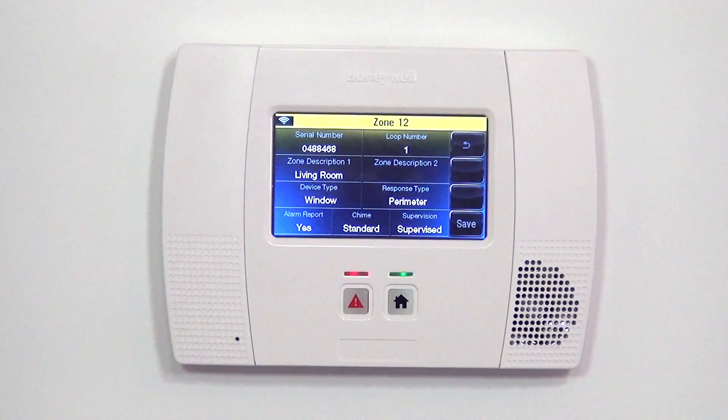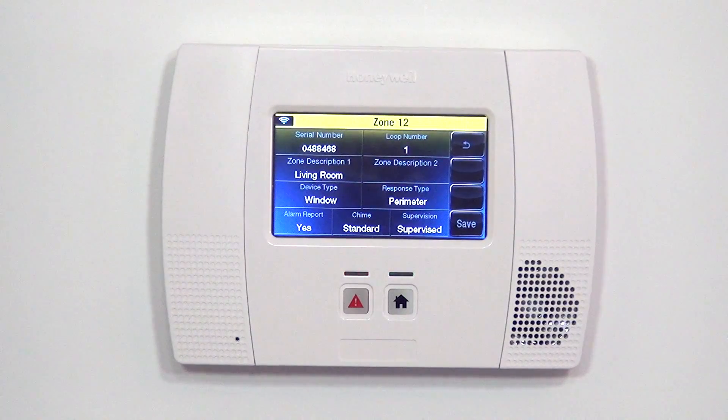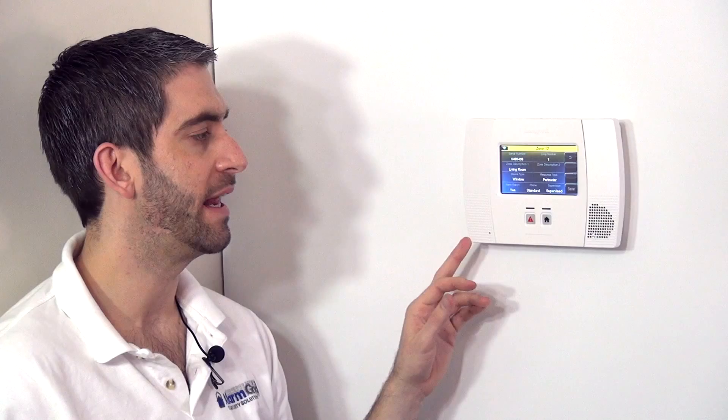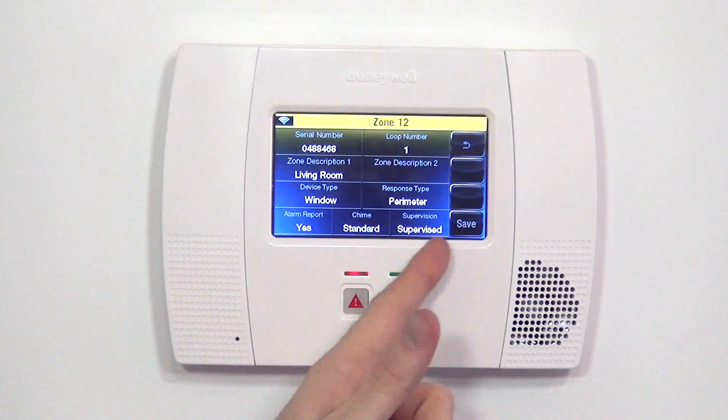Finally, Supervision. Any sensor set to supervised will cause the panel to check every 12 hours to see if it can see the device. If the device responds, the panel is happy and moves on. Any zone not seen during the supervision check will generate a trouble on that zone, letting you know if you have a range issue, interference issue, or the sensor has been damaged. We always want supervision on so you know in advance if you ever have a problem. Now that we have all our selections, we save it to lock it in — hitting the back arrow instead would lose all that work. Saving locks it into zone 12.